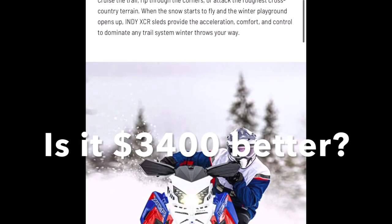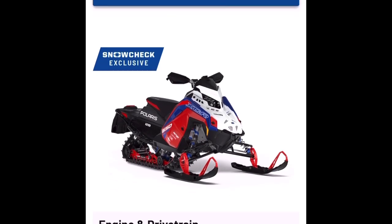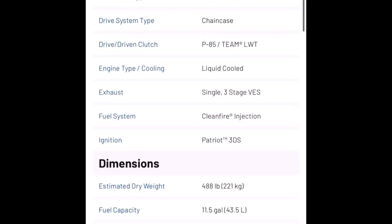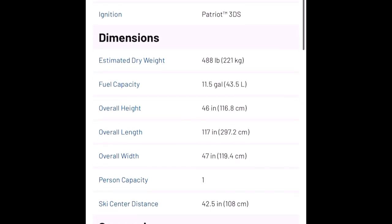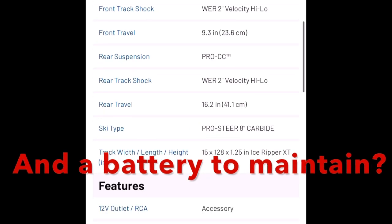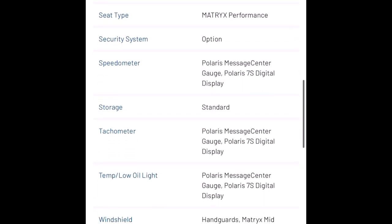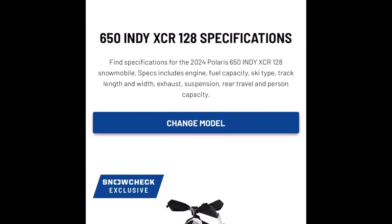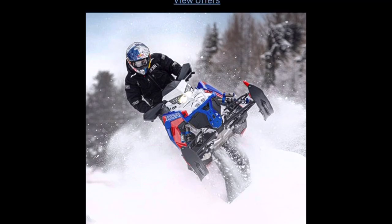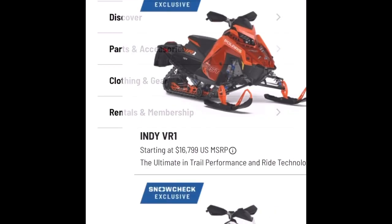Is it worth $3,400 more dollars since model year 2020? To me it isn't. You are getting an electric start, but you don't have a choice — they're forcing it on you, and I think that's a mistake. This is a rider sled. Why would you want the added weight of the battery and the heavy electric start motor, and then from the forums it doesn't come with a backup pull starter? I think that's a huge mistake. I just have no interest in this machine. I don't know why they're going the direction they are, and that added cost is unacceptable to me.